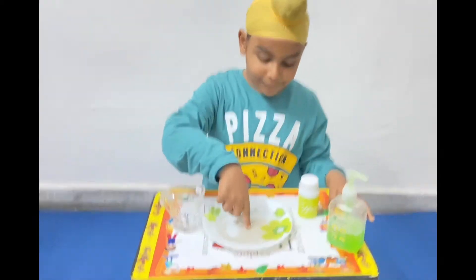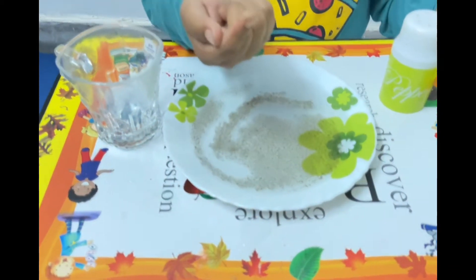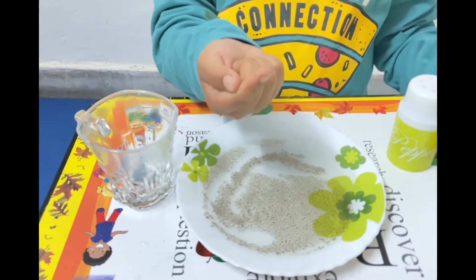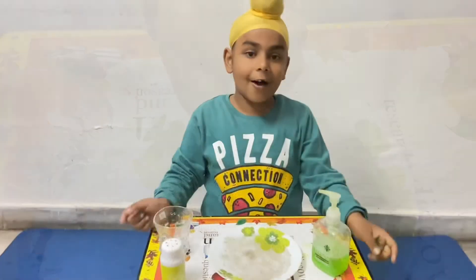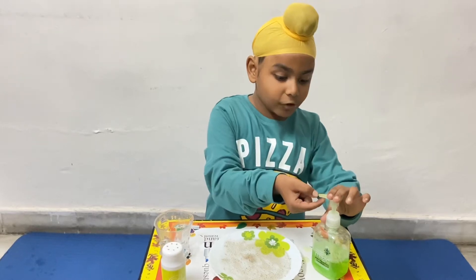Now see, nothing happens. Only the black pepper sticks to my finger.